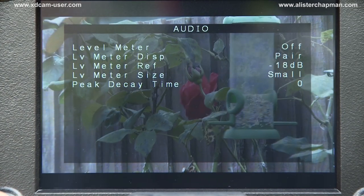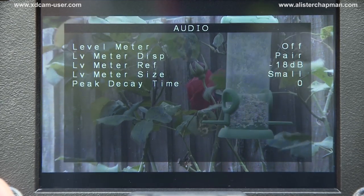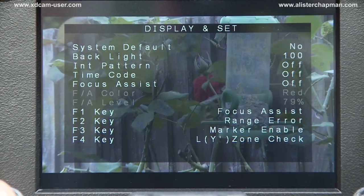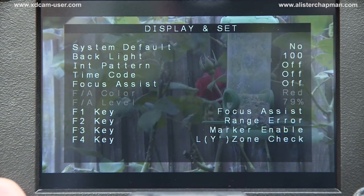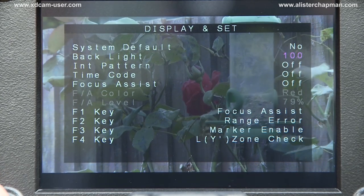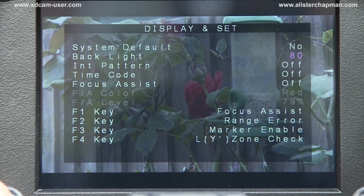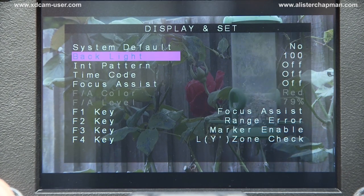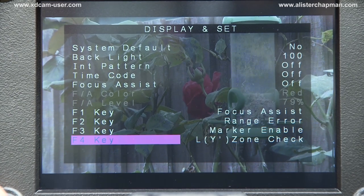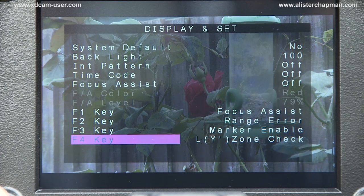We also have the ability to display audio levels on the viewfinder. So it really is a fully featured, nicely thought-out viewfinder. Finally, this page is the system settings, where you can change the backlight brightness. This I found to be a very useful setting, because very often you don't want the backlight all the way up at 100% — you'll often have it at a much lower level unless you're shooting outdoors on a very bright day. And here you can assign different functions to the function keys, so you can access your favourite settings very quickly.